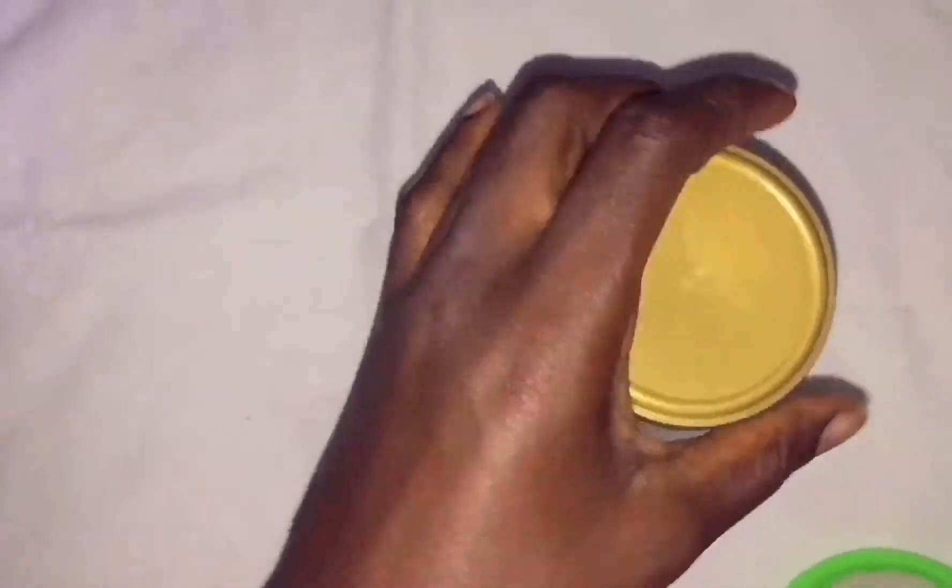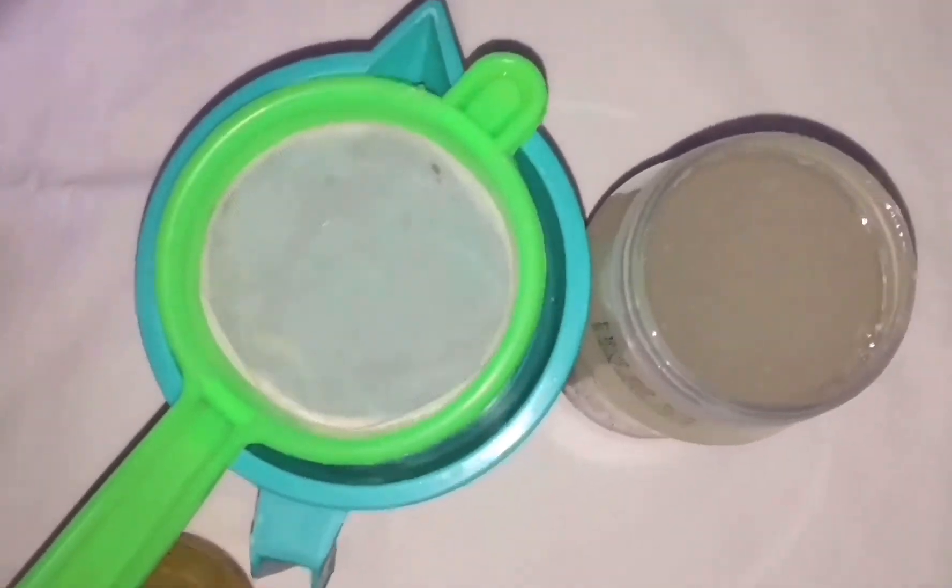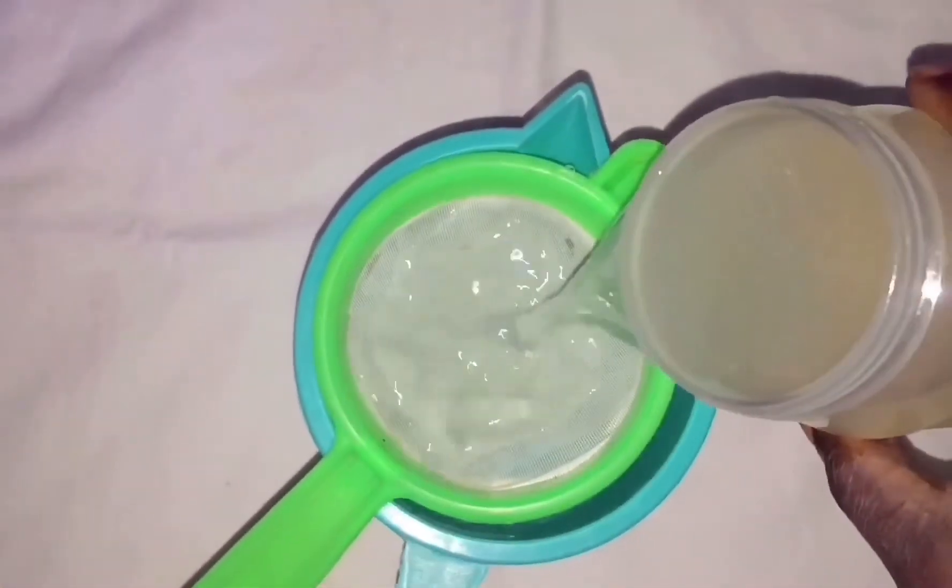This is after 24 hours, and you can see the color of the water has changed — it has fermented already. I'm going to sieve out the water into this cup.